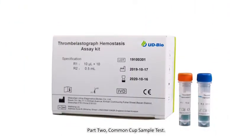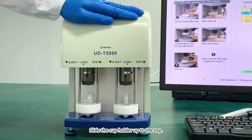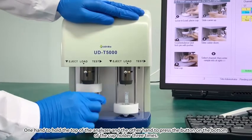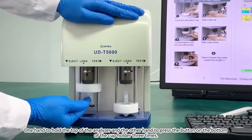Part 2: Common Cup Sample Test. Place the test cup in the cup trough smoothly. Slide the cup holder up to the top. With one hand holding the top of the analyzer and the other hand, press the button on the bottom of the cup holder three times.